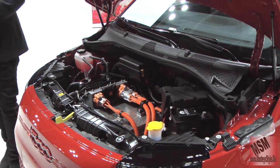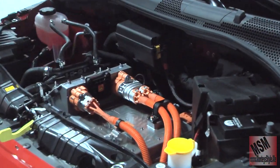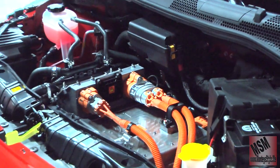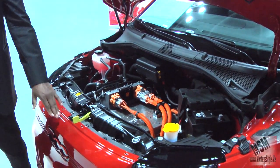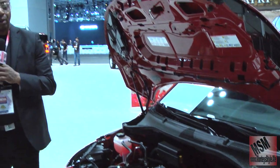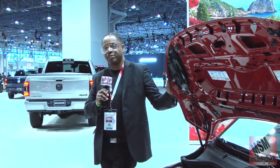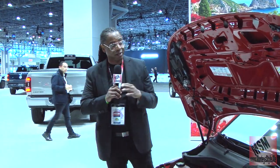The only problem I have with these vehicles is that they don't do the range — I think they only do from 100 to 200 miles on a charge. But if you are just an urban person that loves to hop around town, this is the vehicle for you. This is the 500 by Fiat.